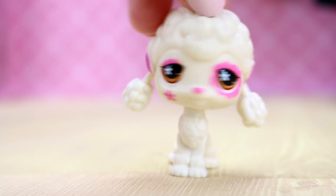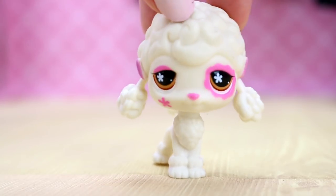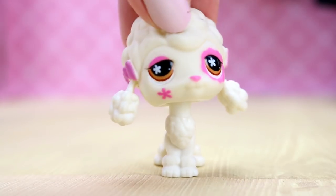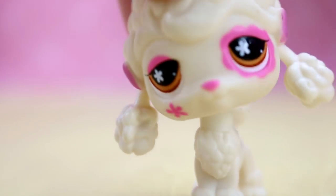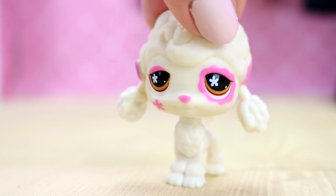Hello everybody and welcome to another awesome fake pet review video. Today I have some amazing things to show you. They're going to be spread out through different videos. Let us get on with this review.